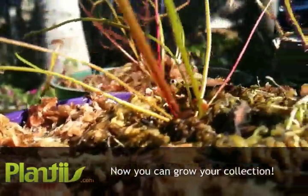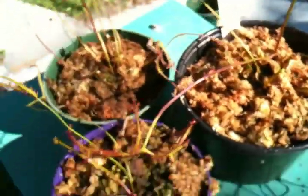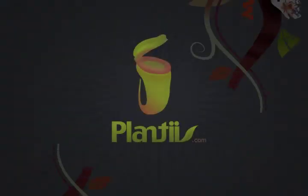And this is how you get propagation through root cuttings. That's it for this episode of Planties.